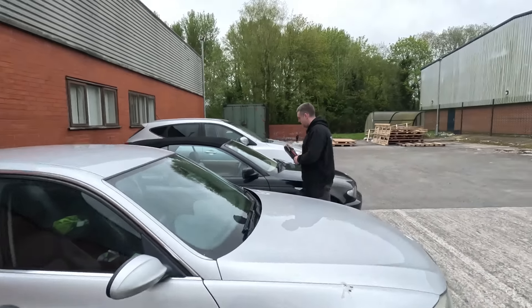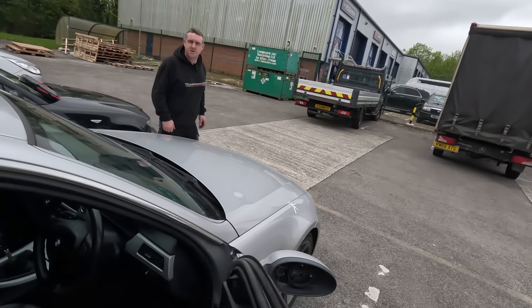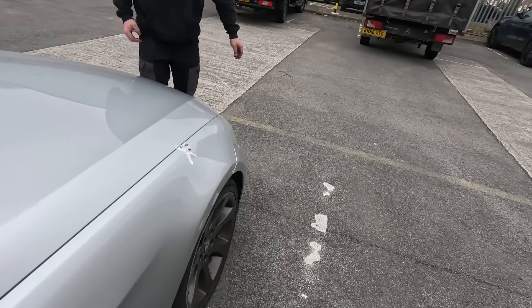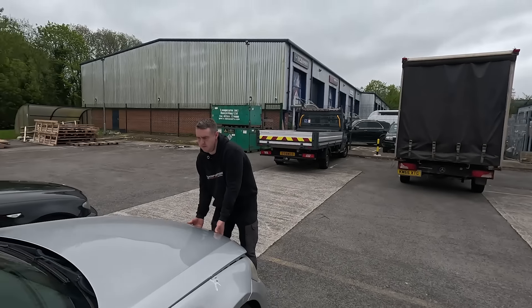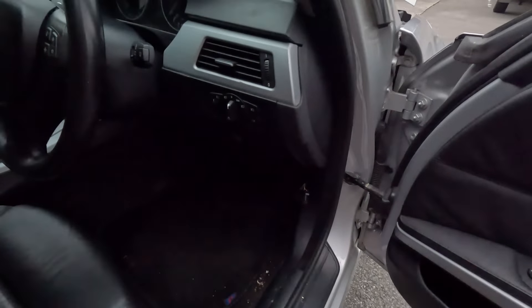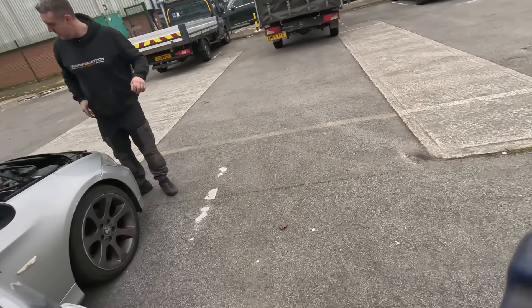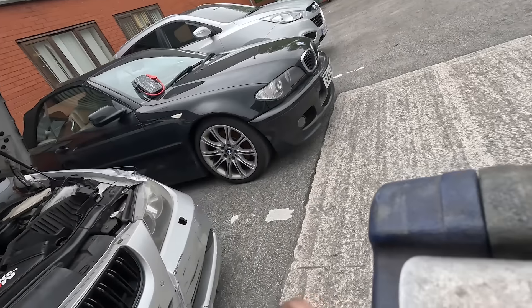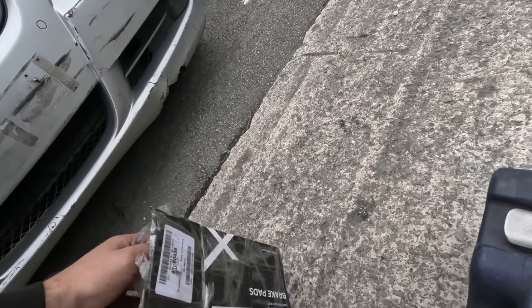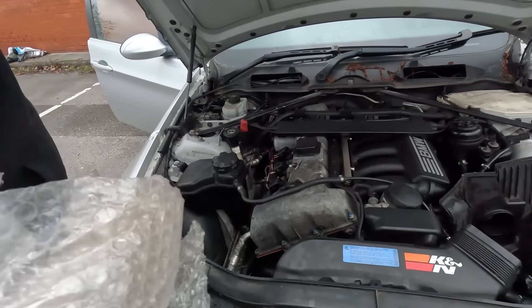It's round three on the Beamer - round three, something like that. You only ever get a chance to spend about 20 minutes of time on it. So in the last one we put the air flow meter on, which obviously it needed but didn't make a difference to how it ran. Now we've got the Valvetronic motor, and it's thrown another code up about this.